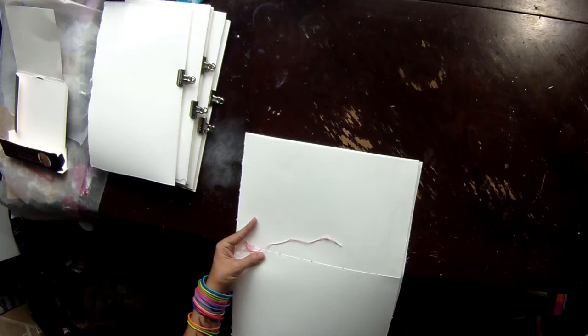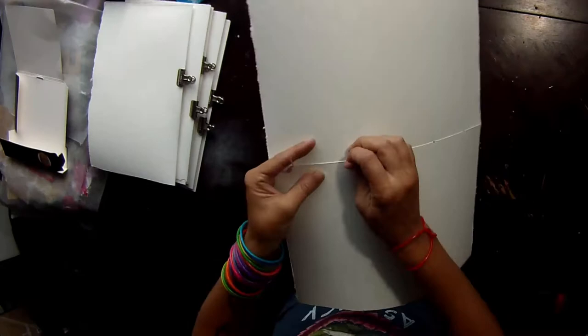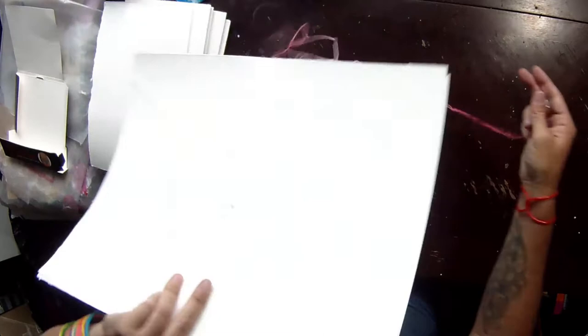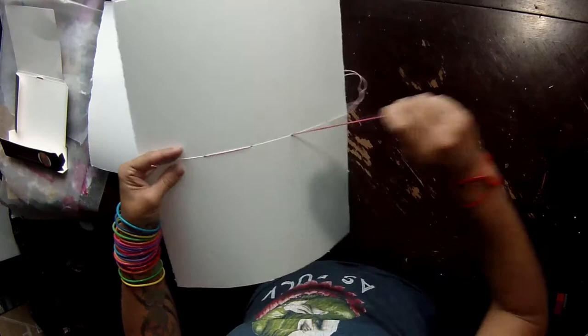Starting on the outside, pull the thread through — if it gets tangled just back the thread out a little and it usually clears itself. We're going from outside to inside, then next hole down, inside to the outside. Check for knots and catches. You want it snug but not so tight that it's pulling or tearing your paper. Then from the outside back to the inside. Next hole down, inside to outside. We're not doing this for every set of signatures.